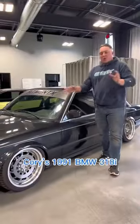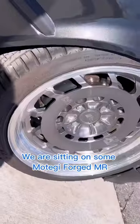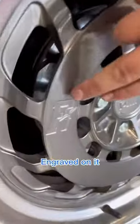This is Fibbit Cori's 1991 BMW 318i. We are sitting on some Montegy Forge MR409s — like one of a couple sets in the world, but the only set with the Fibbit Industries logo engraved on it. That's pretty neat.